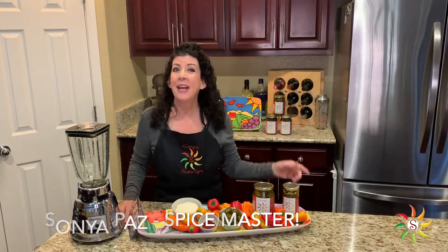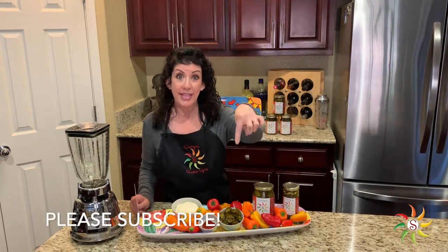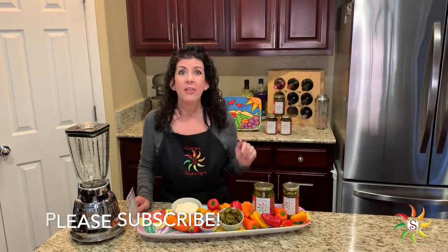Welcome back to Sonia's Sweet and Spicy Kitchen. My name is Sonia Paz and I am your spice master here today. I am going to show you a recipe that is so amazingly yummy, you are going to die. But before we get started, I just want to remind you to subscribe to our channel, like us on Facebook, like us on Instagram, follow us wherever.